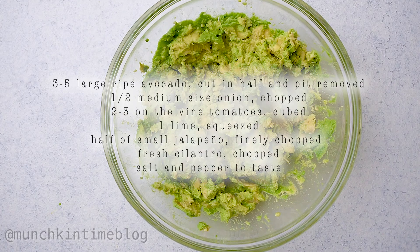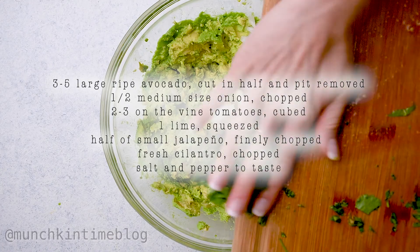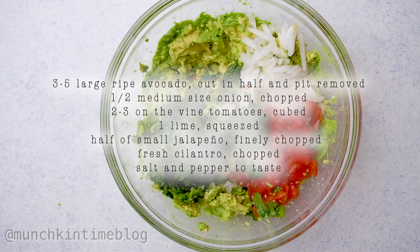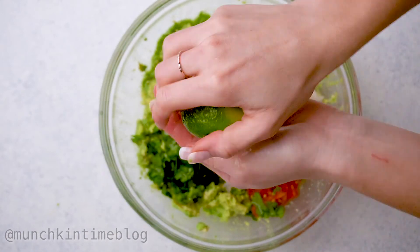Let's mix all of our ingredients in a big bowl. Add onion, add cilantro, add tomatoes, add jalapeño — don't forget. Squeeze one lime into the guacamole bowl.